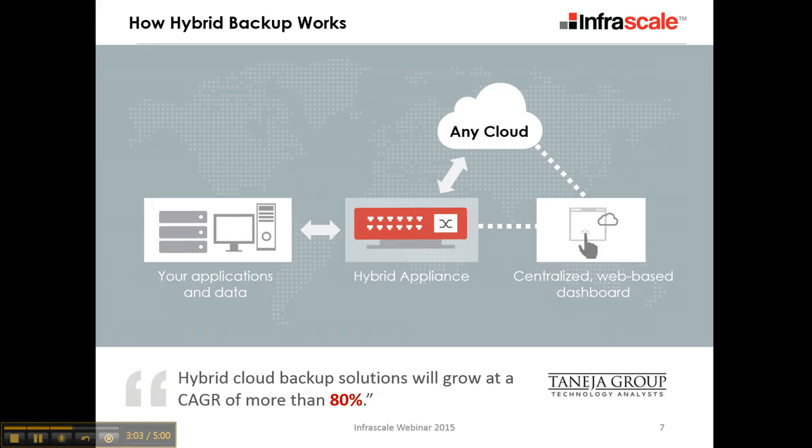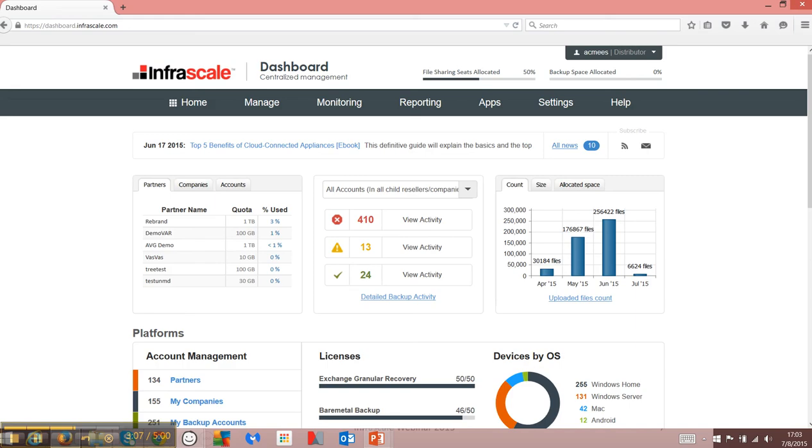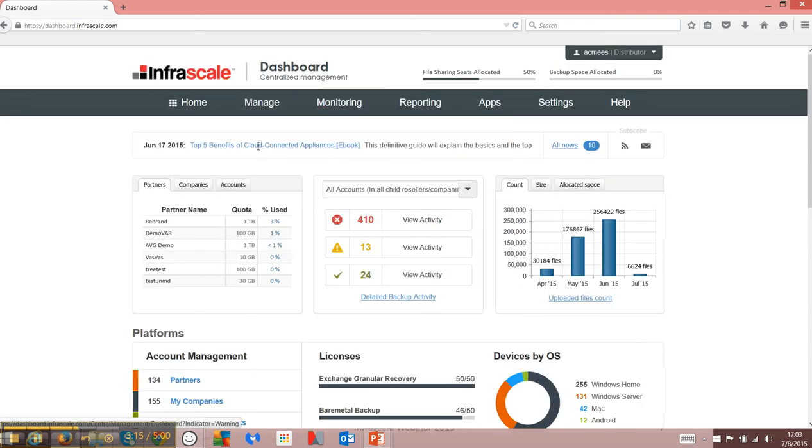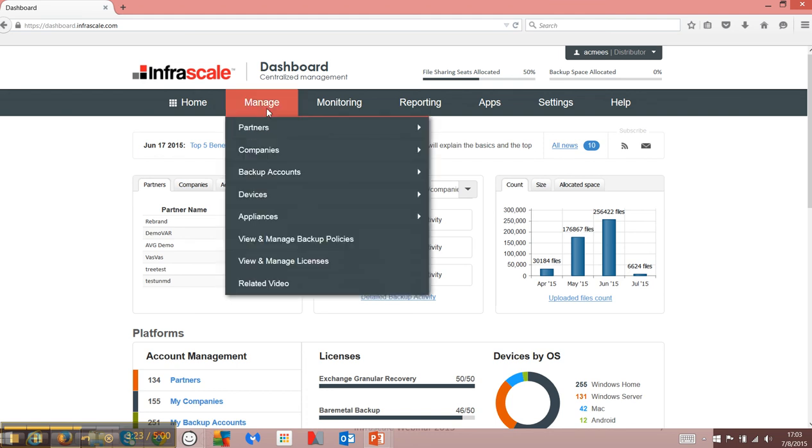Let's take a look at how it appears in the dashboard. I've logged into the InfraScale dashboard, and we have our monitoring events. The monitoring events support everything — end-user workstations and laptops as well as appliances. If we go to device management, we can see specifically what we mean.